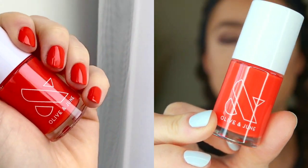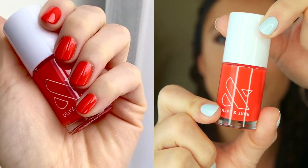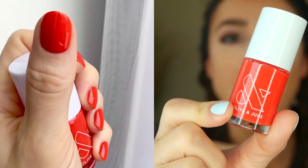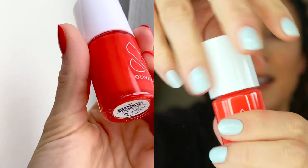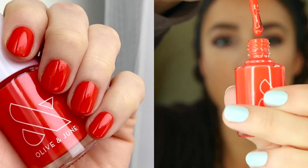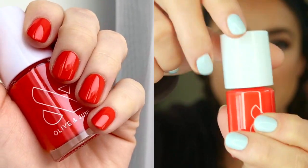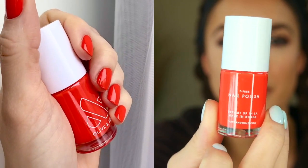Last but certainly not least is maybe my second favorite color in this collection, and that is Lava. It is just a bright, fiery orange. Olive and June describes it as a spicy orange red, and that's honestly exactly what it is. If you're looking for something seasonal but a little out of the box, a little more fun, a little more edgy, this is the color you're going to want to go with. I love that they included the orange in the collection — this is like the standout color. Each shade in this collection really does complement the others.